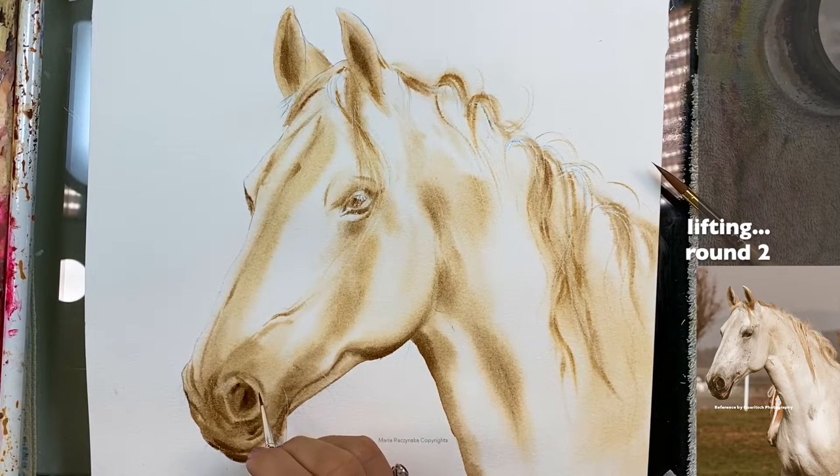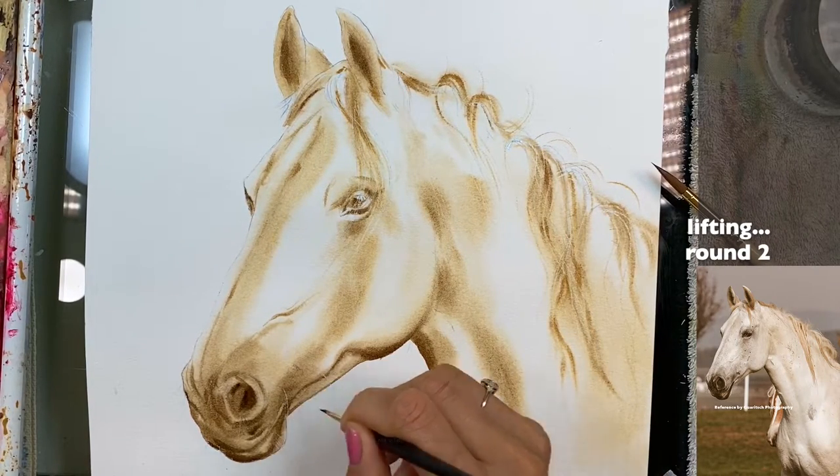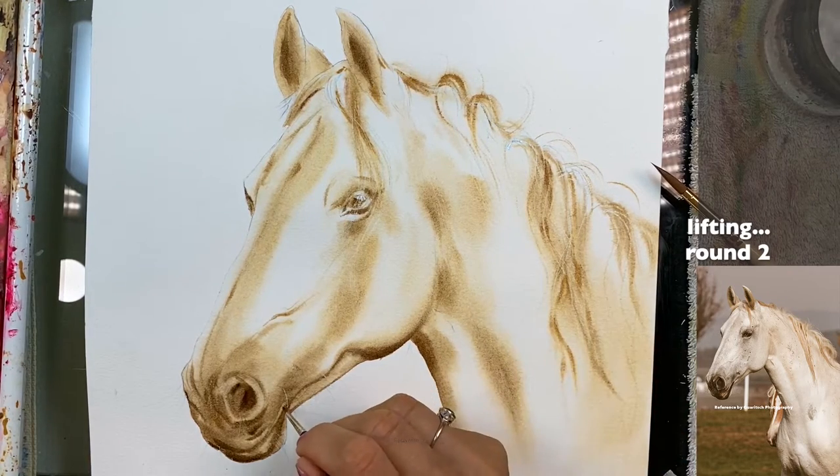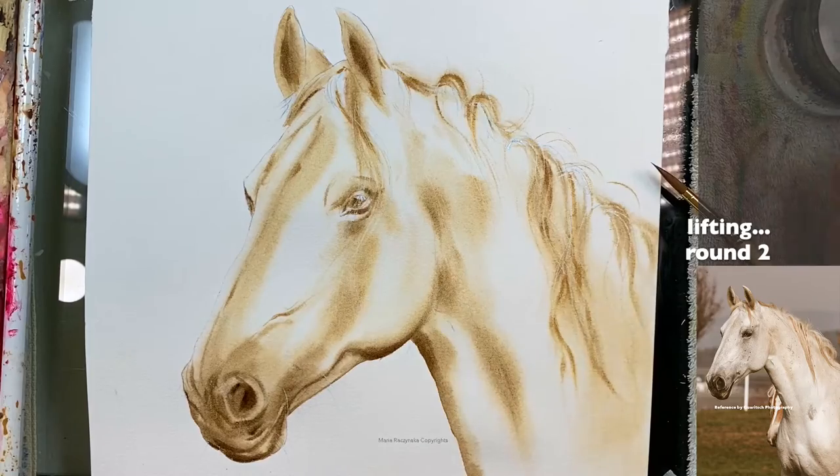I might have to use a stiffer brush but I also don't need to lift that much, because there seems to be plenty of light above here in this lip area. I wipe my brush on a towel and begin lifting. Lifting depends also on the colors you're using.